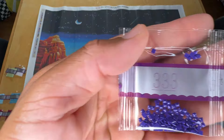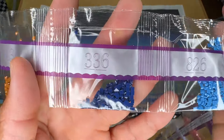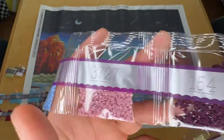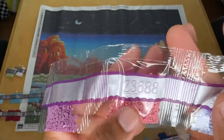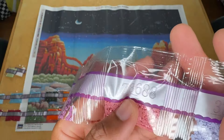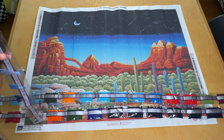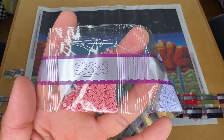And then we've got 333, 433, 434, 336, 826, 794, 3727, 154, 3835, Z3688 — which is kind of a rosy pink fairy dust.